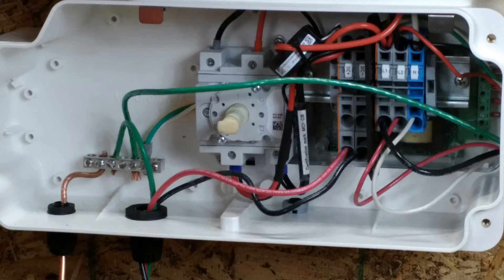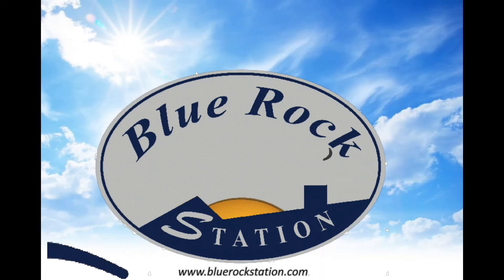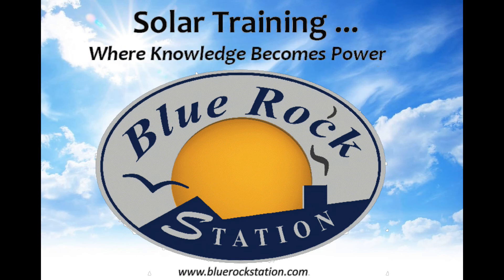This slide will show what a solar edge inverter looks like when it's all wired up. There are other alternative models of the solar edge, and they're wired in a similar manner — you just look for the location and terminate. Have fun and enjoy! You can find more information on living sustainably at bluerockstation.com.